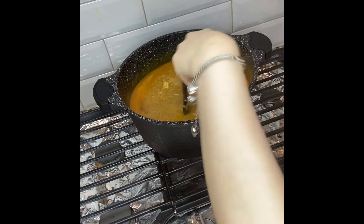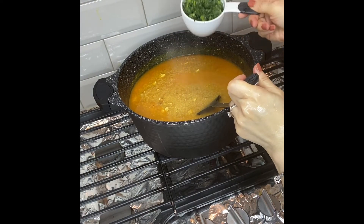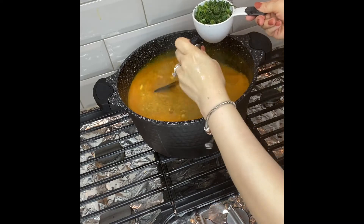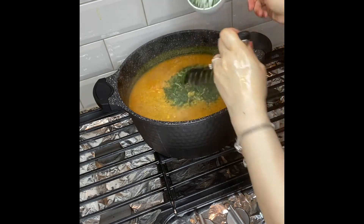Meanwhile, while it's cooking, I'm going to add about one cup of chopped dill. You can add fresh dill, but I had some frozen dill on hand, so I'm going to add that.